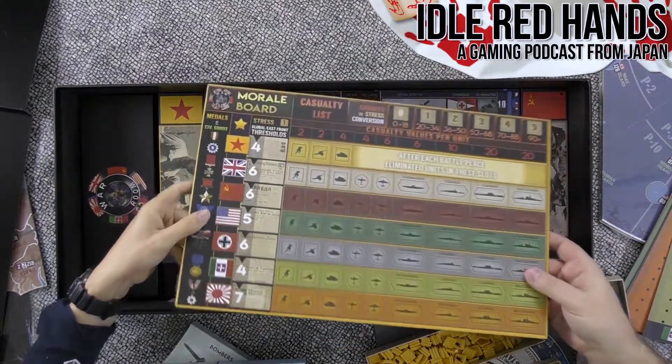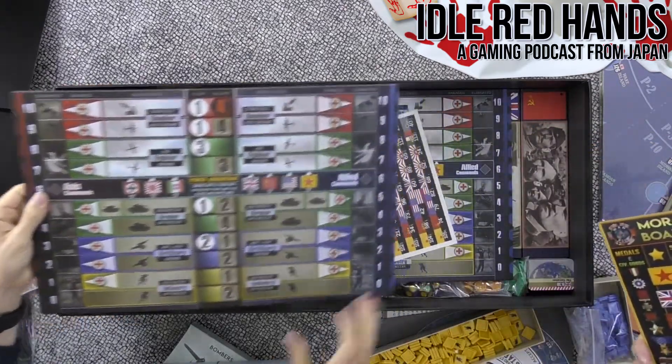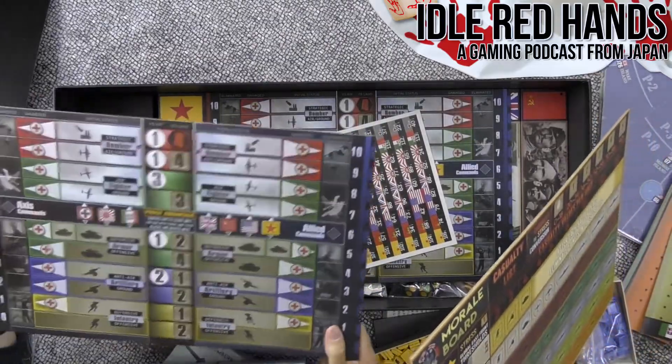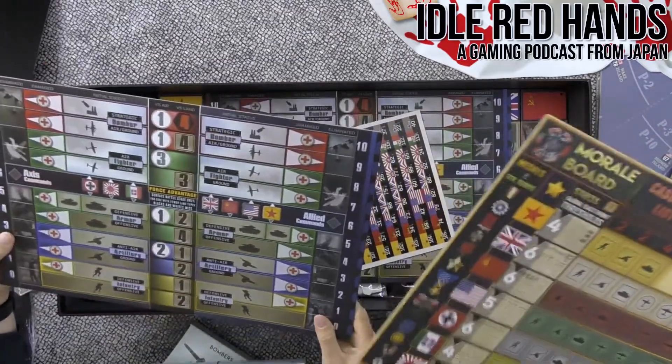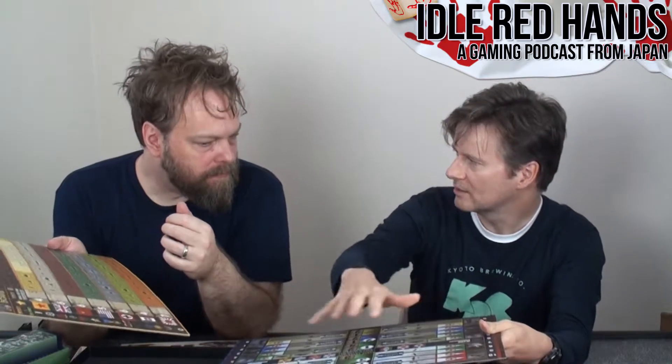Here's the morale board — and these are really thick, like actual board game board thickness. They probably wanted to match the thickness of the map so everything's at the same level. This looks like the battle status board — similar to the little battlefield in Axis and Allies where you take pieces off the main board. It has defensive and offensive sides.